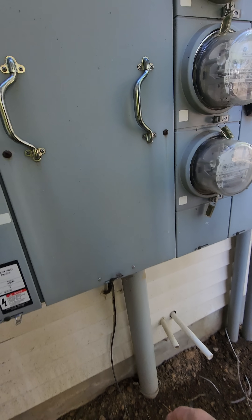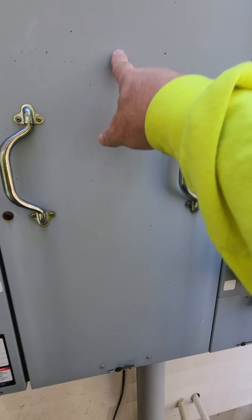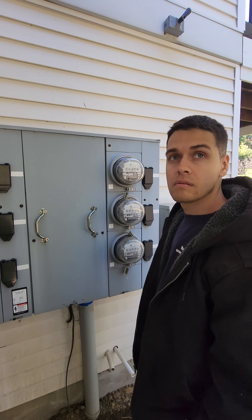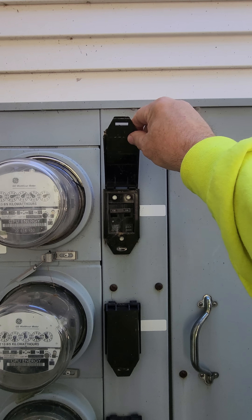So this is the same as what you would have in your house. There are three conductors in here — you have two hots and then you have a ground. And the code allows for you to put up to six disconnects on a service without a main breaker. That's why each one of these has its own breaker.